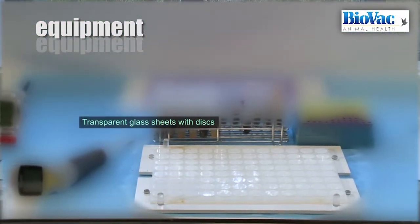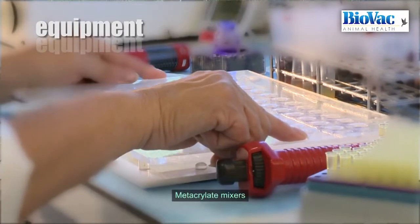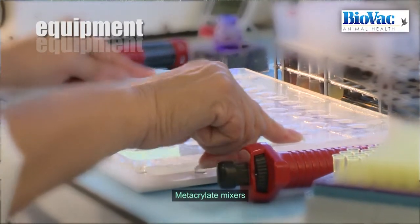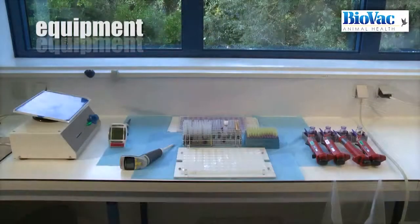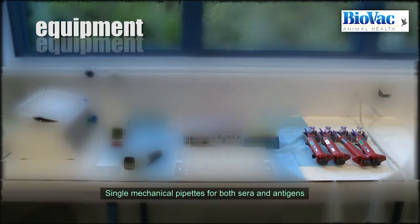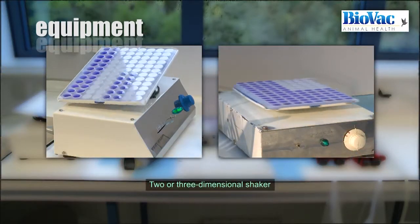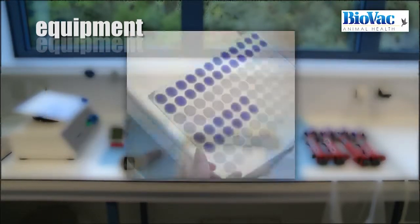This laboratory uses transparent glass sheets with discs and methacrylate mixers, several single mechanical pipettes for both sera and antigens, a two or three dimensional shaker, and a resoscope.